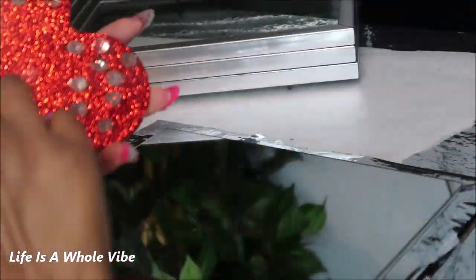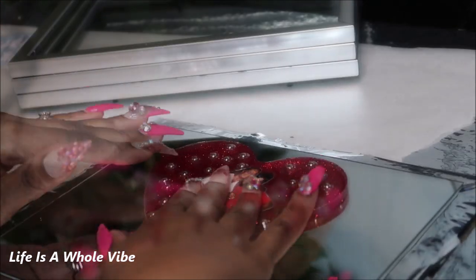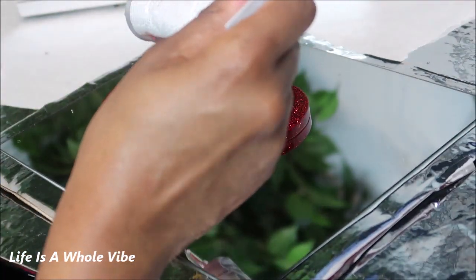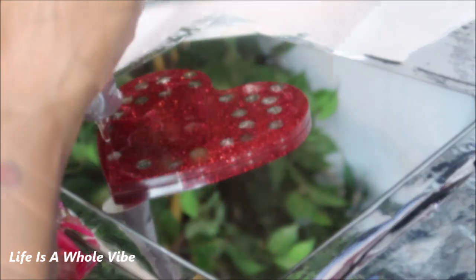Now I'm going to take my resin casting, clean the back of it with a little bit of alcohol, and position it where I want it to go on the mirror. Once I've figured out the placement, I'm adding some E6000 and a tap of hot glue to secure it in position.